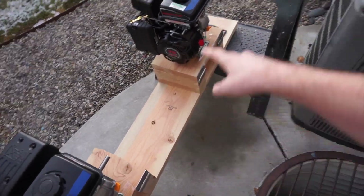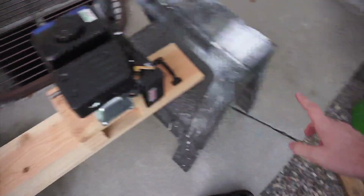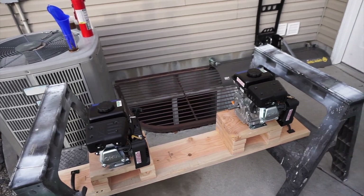I moved the plank down from the top to the bottom so I don't have to worry about these vibrating off. I tried to use some clamps to keep them on the sawhorses and it just didn't work. We've got it moved down — I'm going to start the timers and start up the engines.